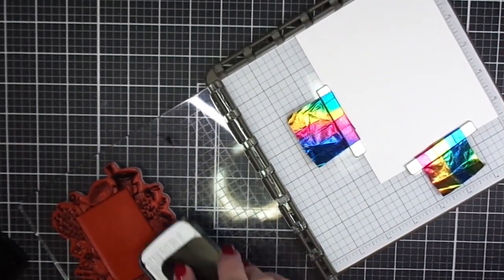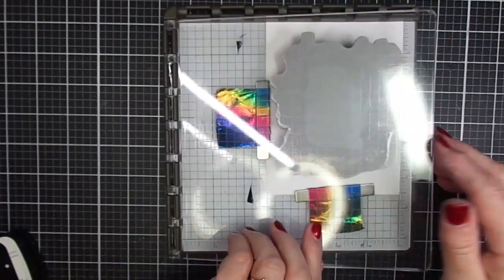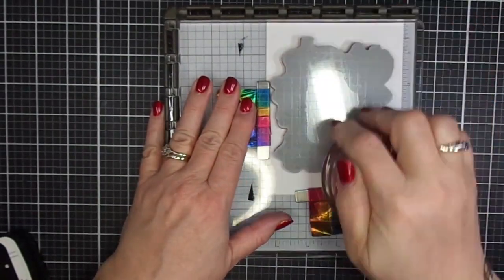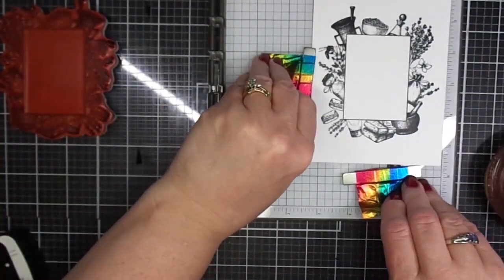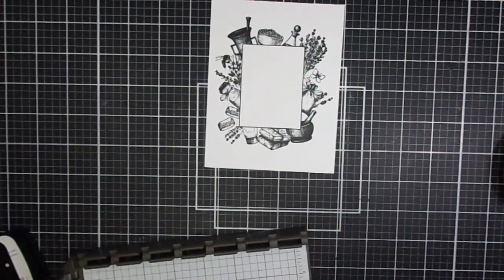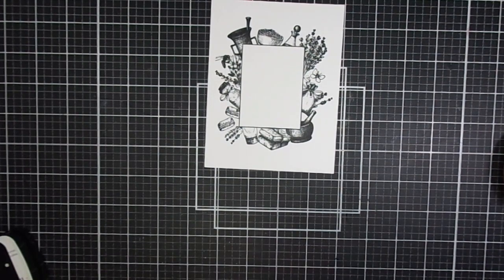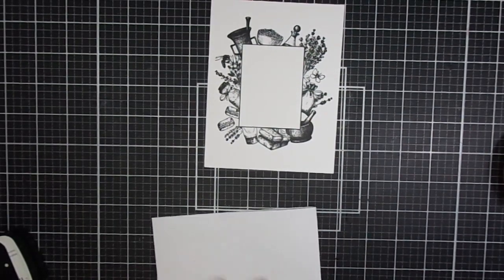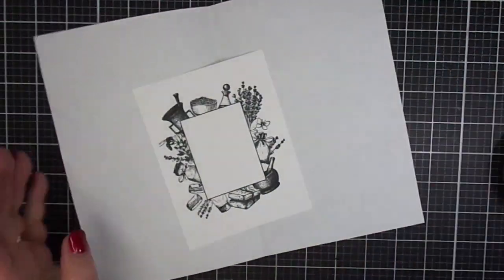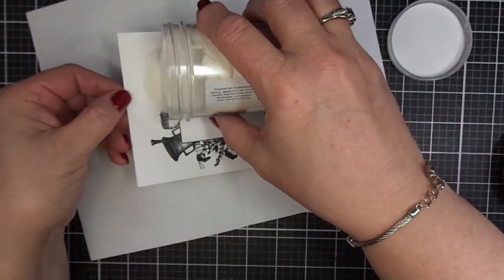So I've got VersaFine Claire Nocturne ink and I'm going round and round on this frame. There are some beautiful images on the frame, including different kinds of lavender bushes and sort of an old-fashioned bowl that you would mix up your herbs in. There's a bottle that you might imagine has lavender oil — which, by the way, smells so good. I am a fan of essential oils and lavender is one of my most favorites. There's a little fabric bag that would have lavender sachet or maybe potpourri. If you have a friend who is into essential oils or natural medicines, this would be a beautiful card to make them.